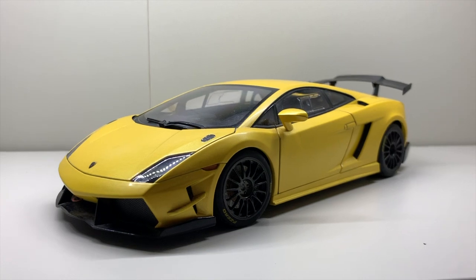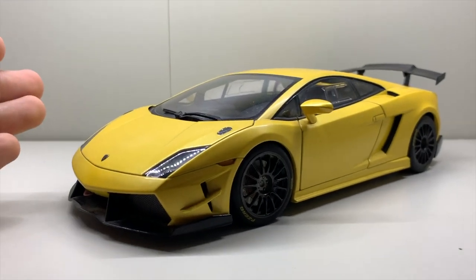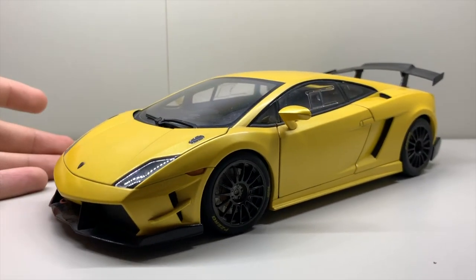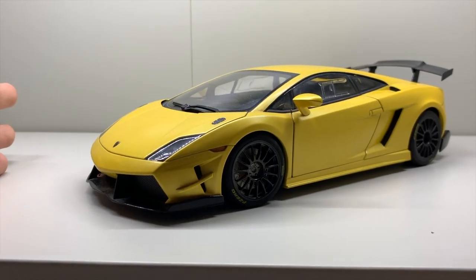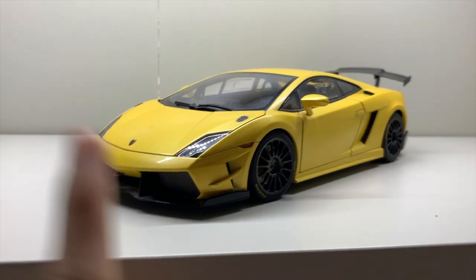Hi guys, it's Diecast Brake right here and this is another video — basically an unboxing video of the Lamborghini Gallardo GT3 car. This is the first race car of my collection and the first addition to my Lamborghini collection.